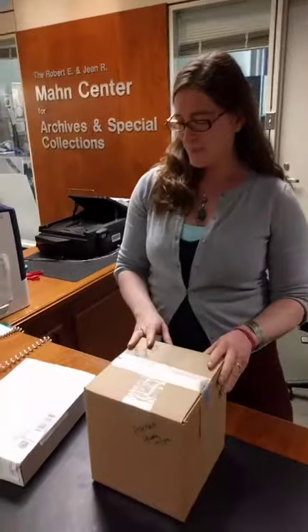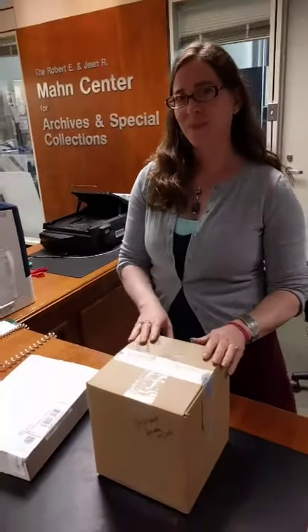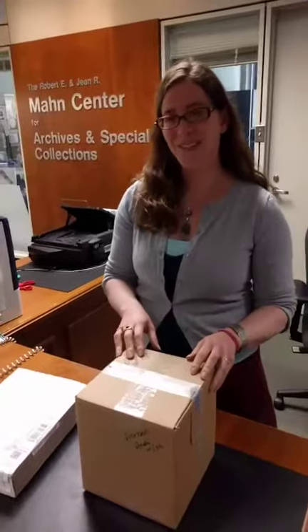Hi everyone. This is Jessica Hagman at Alden Library, and today we are doing a live video to show you some new things in our special collections. I am in the Mann Center for Archives and Special Collections on the fifth floor. You are welcome to come up here and visit. I'm going to turn the camera around and introduce you to Miriam Intrator, who is our special collections librarian, and she's actually going to open some of these things that have just come to the library.